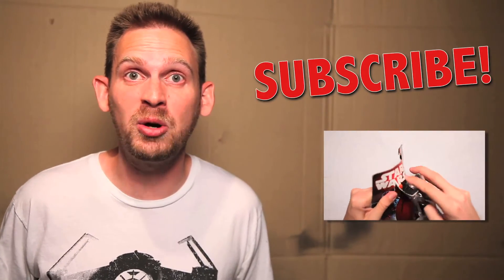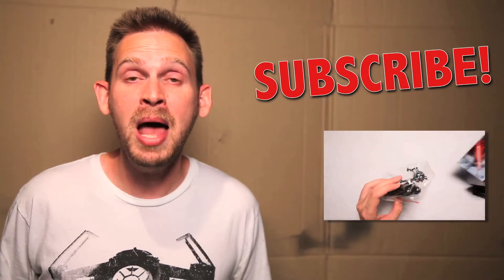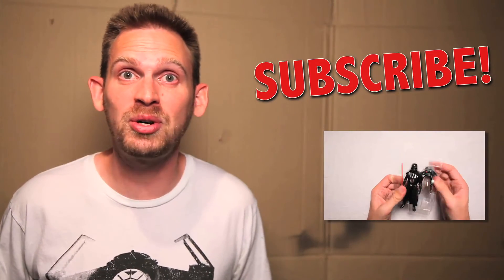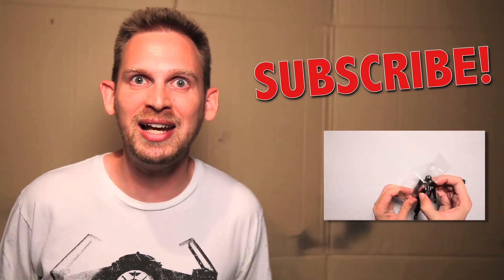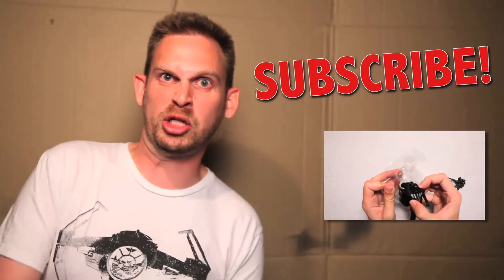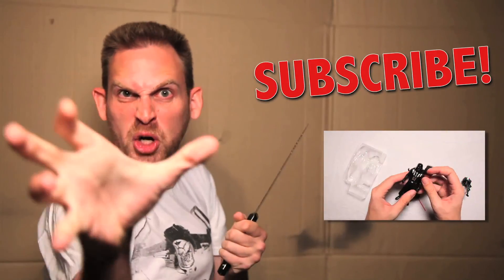Subscribe if you want to see more videos and never miss the latest unboxing adventures. And if you want to send me something, I'll give you a shout-out, so send it to the address on the screen. If you want to see more Star Wars videos, click on the video. Now it's time to use my knife saber and unbox more. Force choke.